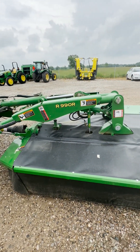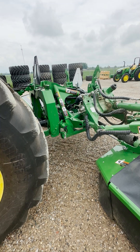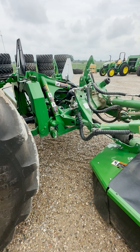Today we have the R990R rear mowers mounted on this tractor. There's also the R870R rear mowers and the R950R rear mowers. Both of these will be the same process to adjust the ground pressure, but they will have slightly different pressure ratings for each mower.